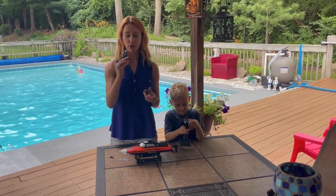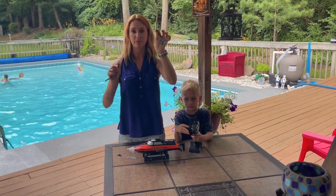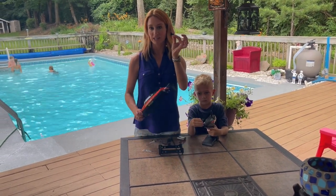It just plugs in via USB, so whether you plug it into a block or your computer — whatever has a USB port — all you do is clip this in and it goes right into the boat. It also comes with an extra propeller if you would need that.